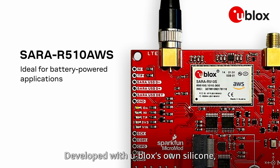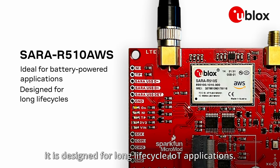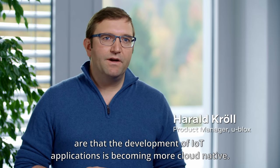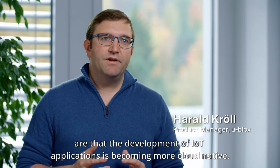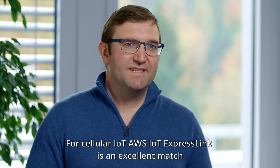Developed with u-blox's own silicon, it is designed for long-life-cycle IoT applications. The challenges when it comes to IoT connectivity are that the development of IoT applications is becoming more cloud-native. For cellular IoT, AWS IoT ExpressLink is an excellent match.